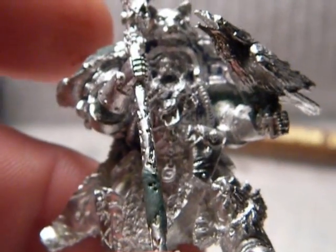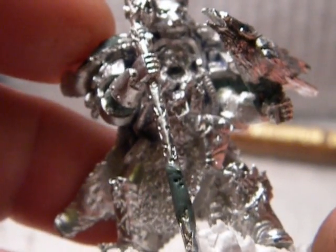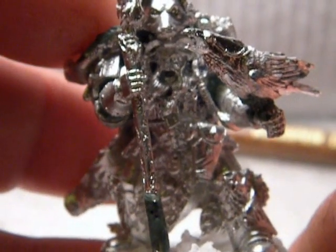Hey guys, this is me and Hammer again. I noticed I wasn't going to do a video on the Stormcrawler collar, but I did some green stuff, went ahead and started the painting today.